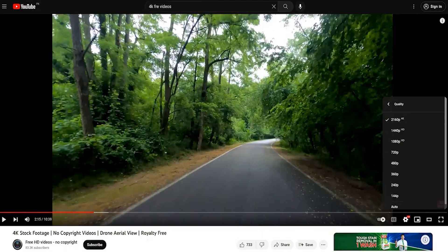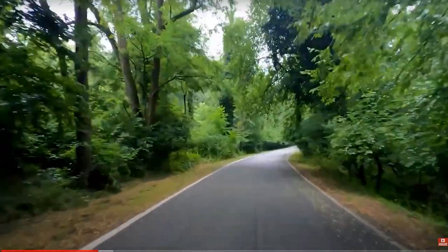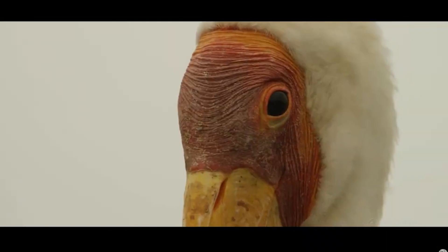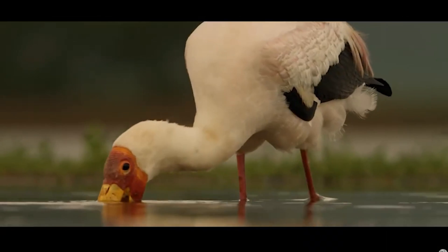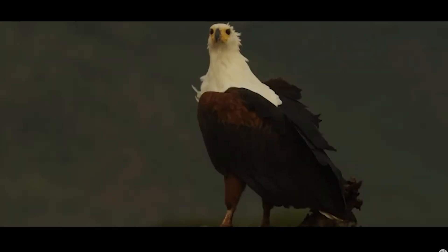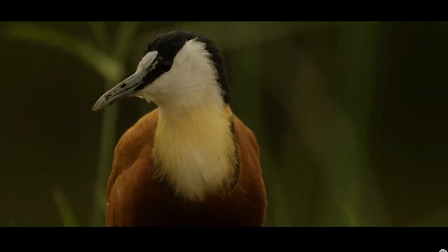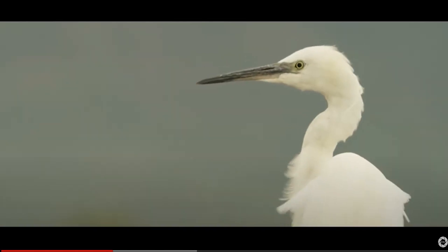Now I am testing 4K video at 60 FPS from YouTube. It's playing nice and very smooth — we already have the required codec so we don't need to install any media player. It's running very smooth with no buffering, which is very impressive as you can see on your screen.